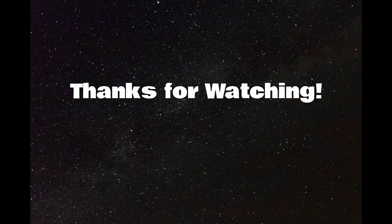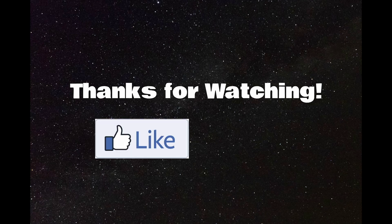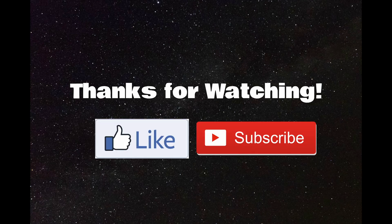Thanks for watching. I hope you enjoyed. Don't forget to like and subscribe if you liked the video. Bye.